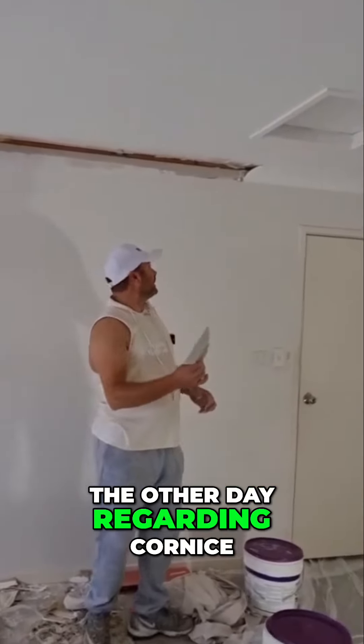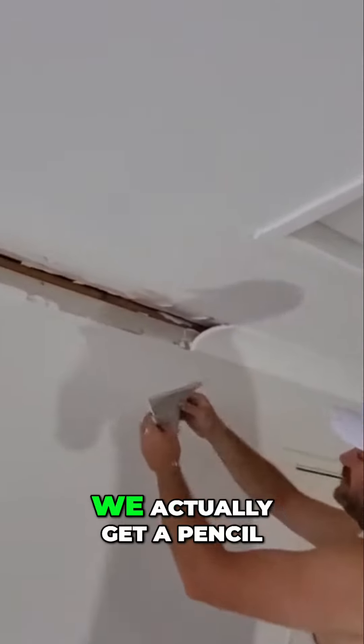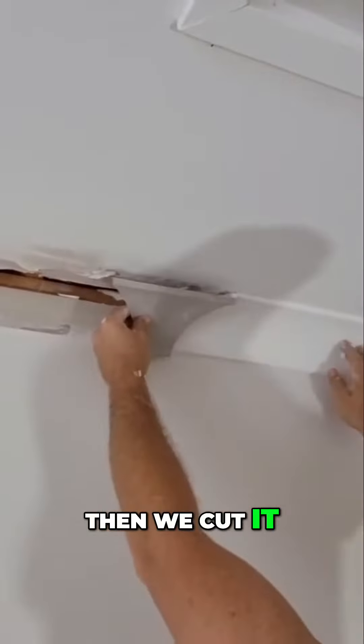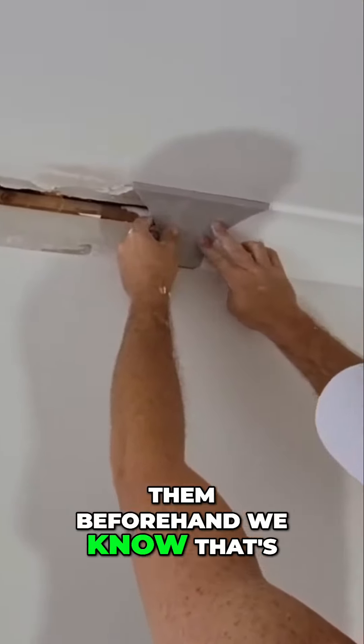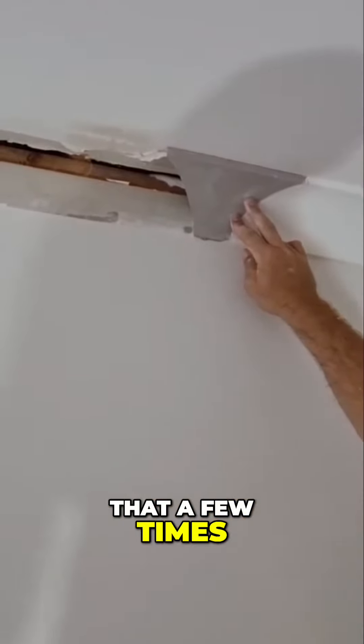Following on from the video we did the other day regarding cornice and joining new to old — you get a pencil, mark like this, then cut it, and the one that slides in you always want to check them beforehand so you know it's going to join nicely. Then you fill that a few times.